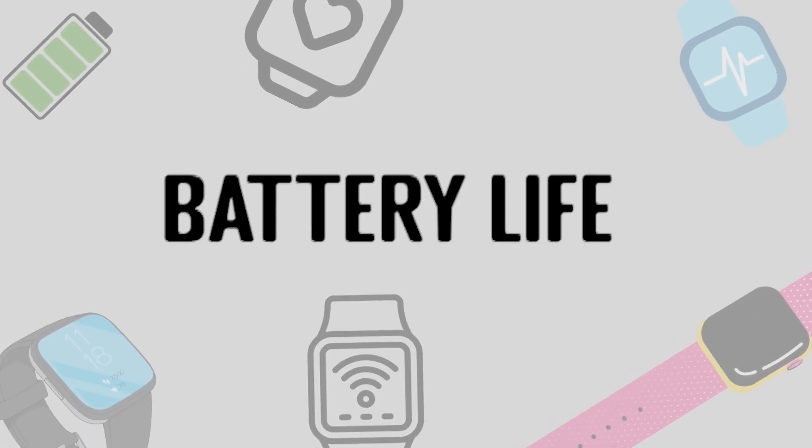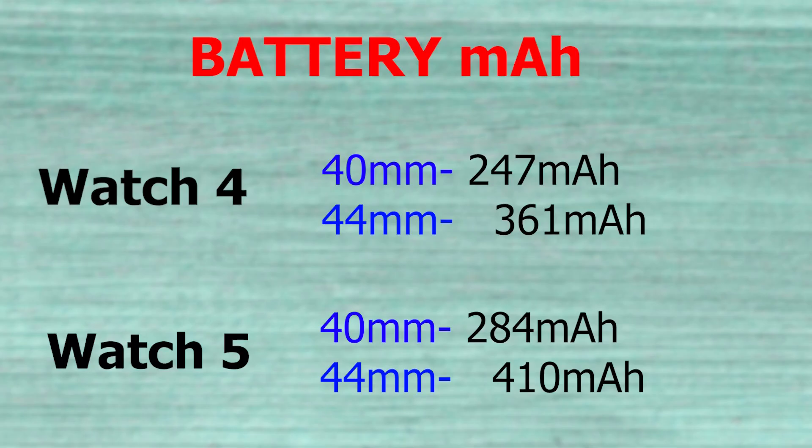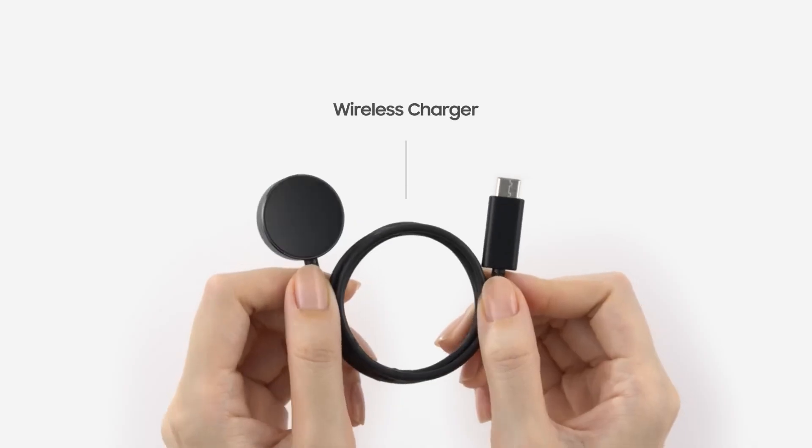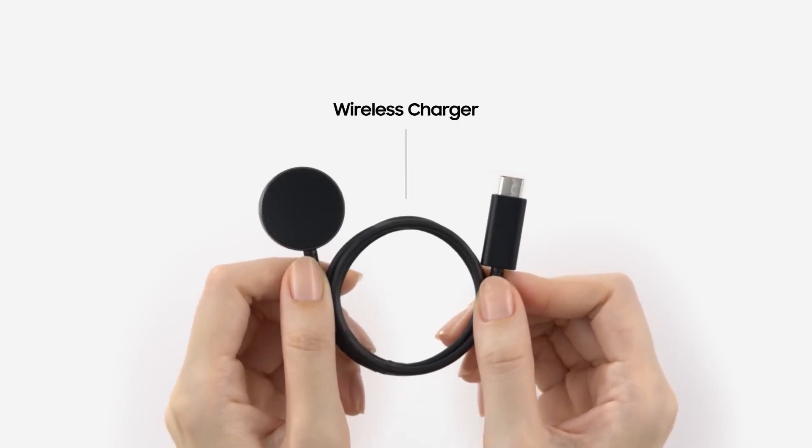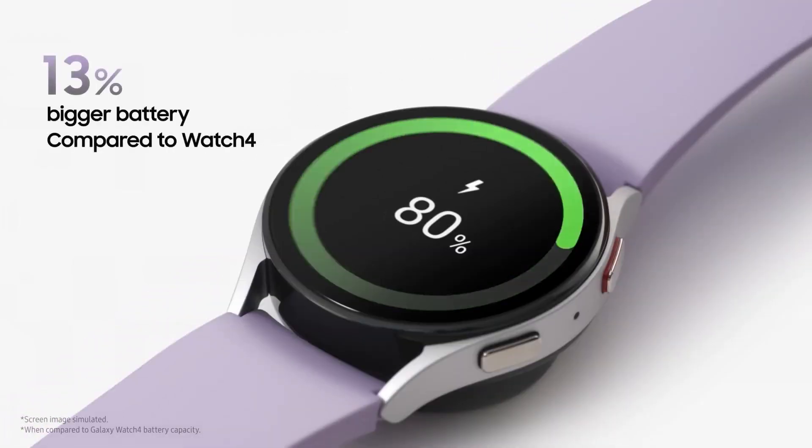Probably the biggest upgrade comes in the battery department. Watch 5 has a 13% larger battery — 284 mAh in the 40mm and 410 mAh in the 44mm. Samsung has also bumped up the charging speed from 5W to 10W, and claims the new charger can charge the watch from 0 to 45% in just 30 minutes. Battery life is expected to be more or less similar to Watch 4, but fast charging will definitely help.